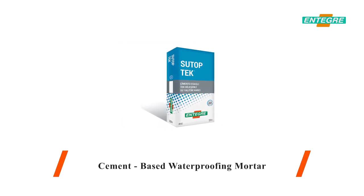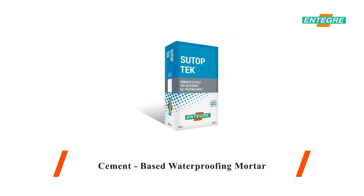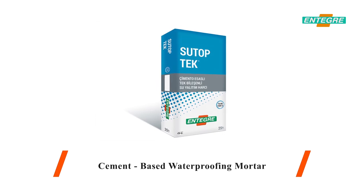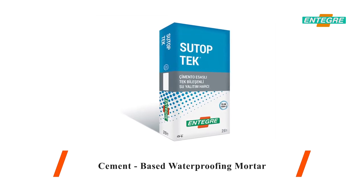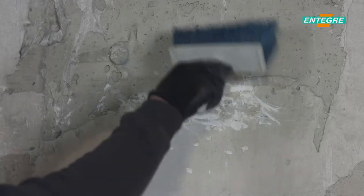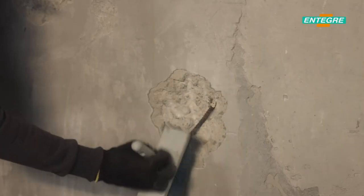Sutop Tech is a single component waterproofing mortar used as a waterproofing layer under concrete, screed and plaster in the exterior walls of basements, in retaining walls, in wet areas such as bathrooms, showers, in small water tanks, ornamental pools, terraces and balconies.